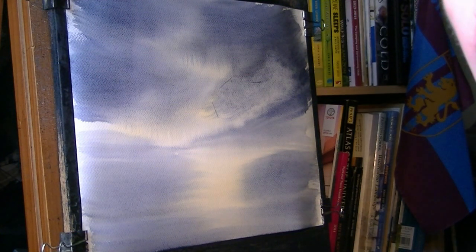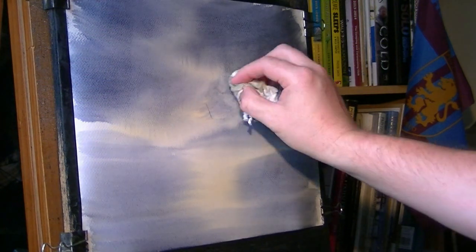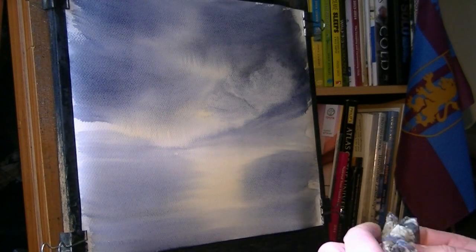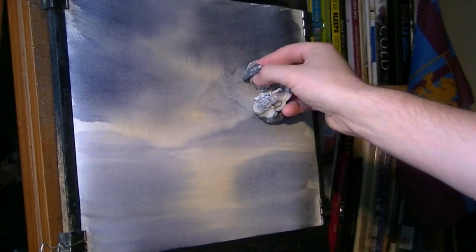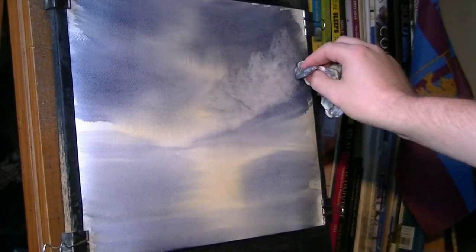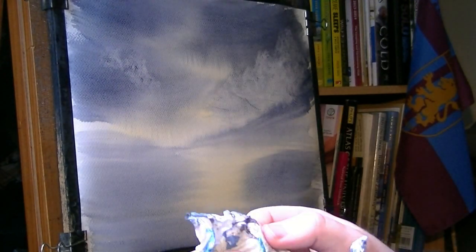I think I prefer the tissue method actually - a lot less hassle, because I can get rid of those hairs while I'm doing it. The church is going to be about there, so if I make that nice and light I'll leave a cloud there. A few little clouds on the other side as well.